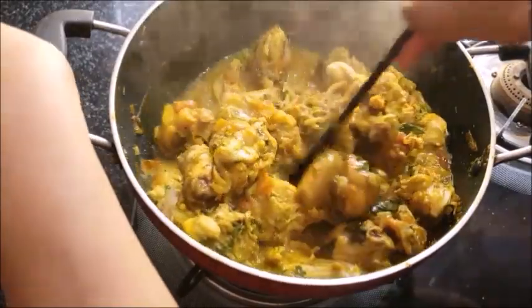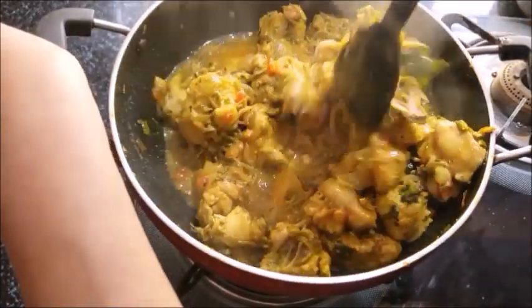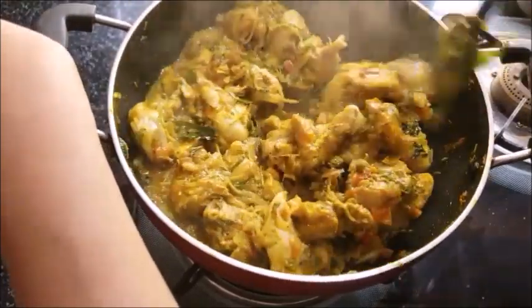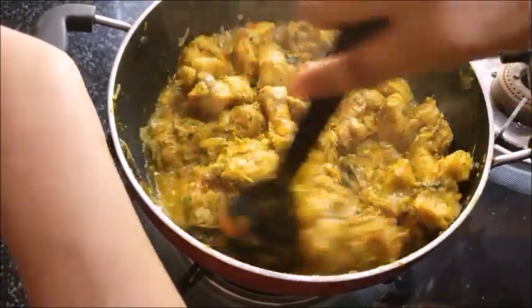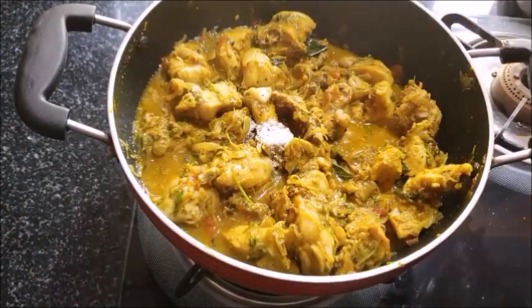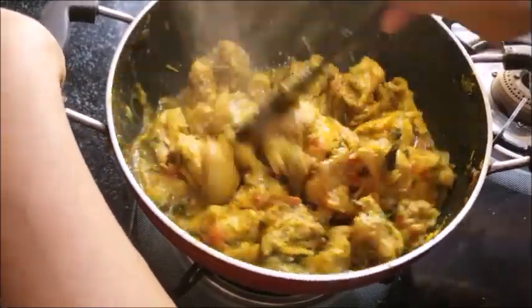We will cook the chicken for 10 minutes in a healthy pan. We will cook the chicken in the middle of the pan.